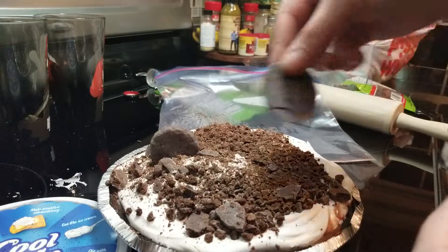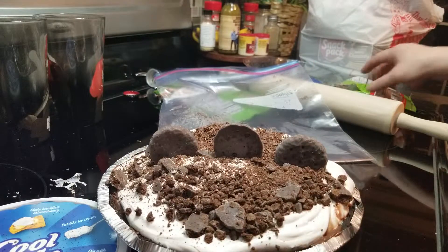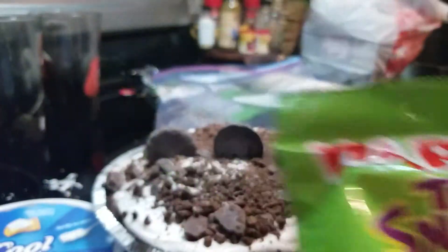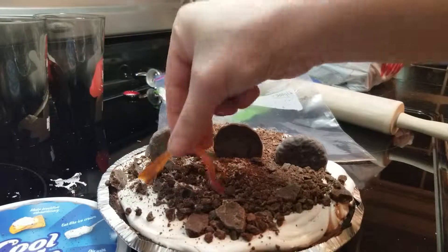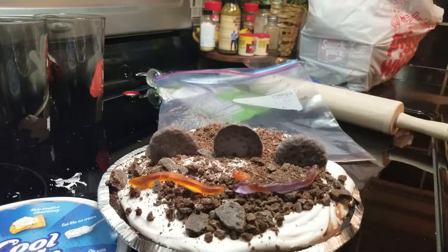I can take some extra cookies and put them on our yummy mud pie mud cake. And then as an extra bonus step — not in our instructions — we can sprinkle in some gummy worms. These two are stuck together! Put our worms and gummies in our mud pie.